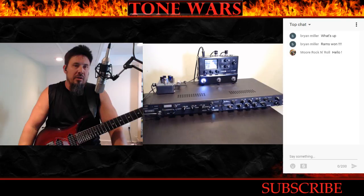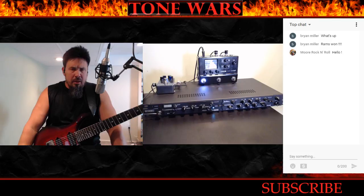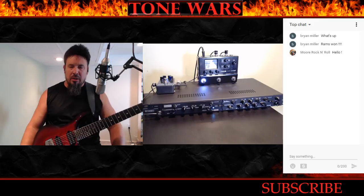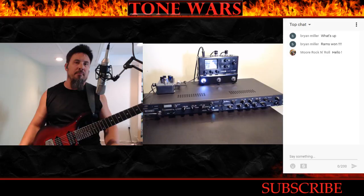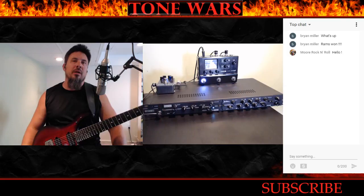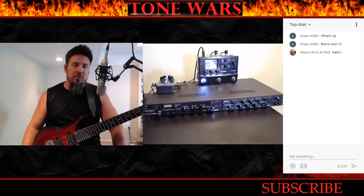Everybody knows I'm a big modeler guy. I love digital products like the Helix and the Kemper, and I think they're great products. One of the biggest reasons I switched years ago was that you had to lug around a big amp head and a big cab, or a combo amp and a bunch of pedals and a pedalboard. I got tired of it, especially doing shows where you've only got 10 minutes to get your gear on stage, set up, and ready to go — and then 10 minutes to get it off. You're throwing gear around, all sweaty and stressed by the time you start your show.